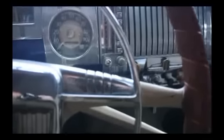Right, so we've put it into first gear. We'll start moving.